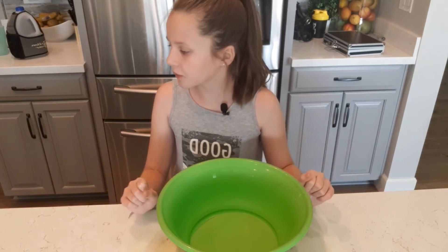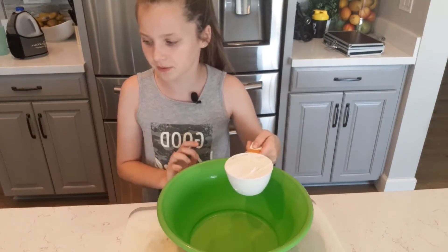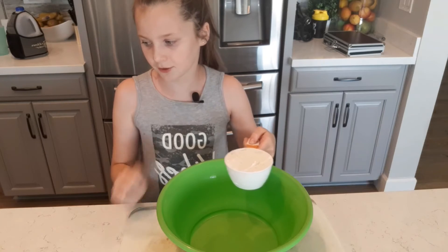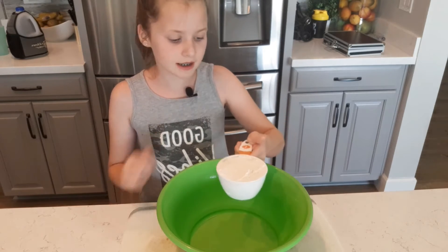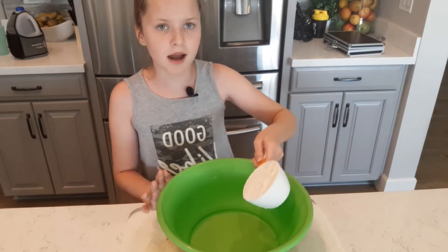Starting with a bowl, the first thing we're going to do is take the flour — I may be looking here because I have the recipe I made. You're going to take one cup of all-purpose flour or whole wheat flour; it doesn't really matter.